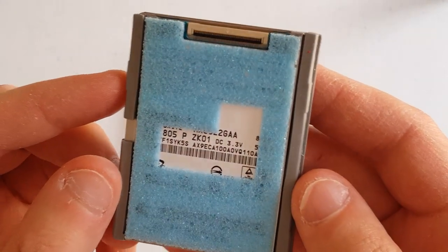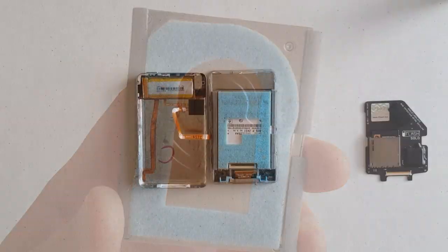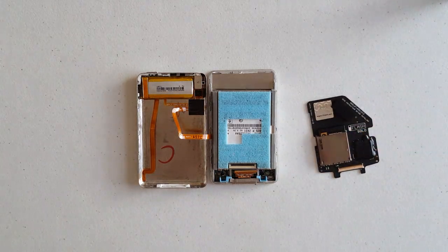Just for reference, here is the original 80GB hard drive that was installed in my iPod Classic, and here is what the iPod looked like with that drive installed in it.